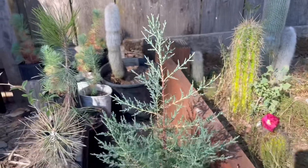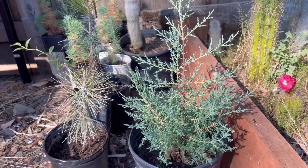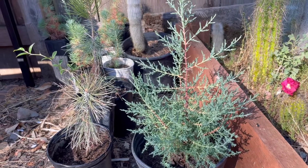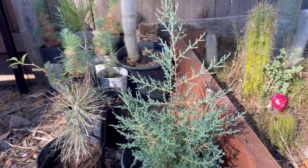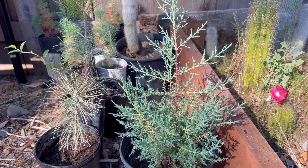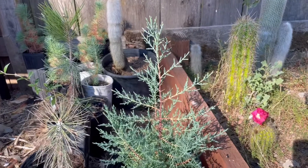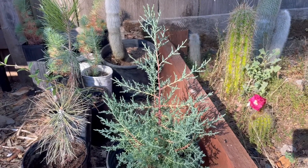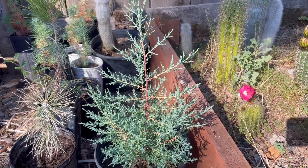These Arizona cypress, just like the Afghan pine, are a very drought-tolerant conifer with native ranges extending into some areas with as little as 12 inches of annual rainfall. They're also quite cold hardy — you'll see them in Reno, Salt Lake City, and Boise, Idaho. So there are a lot of places in which they'll grow.